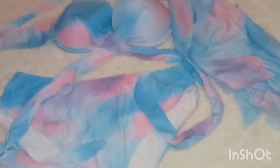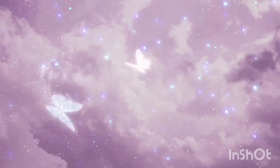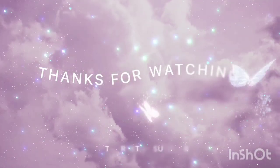Thank you guys so much for watching. Leave a like and a comment if you enjoyed this, and stay tuned. Bye.